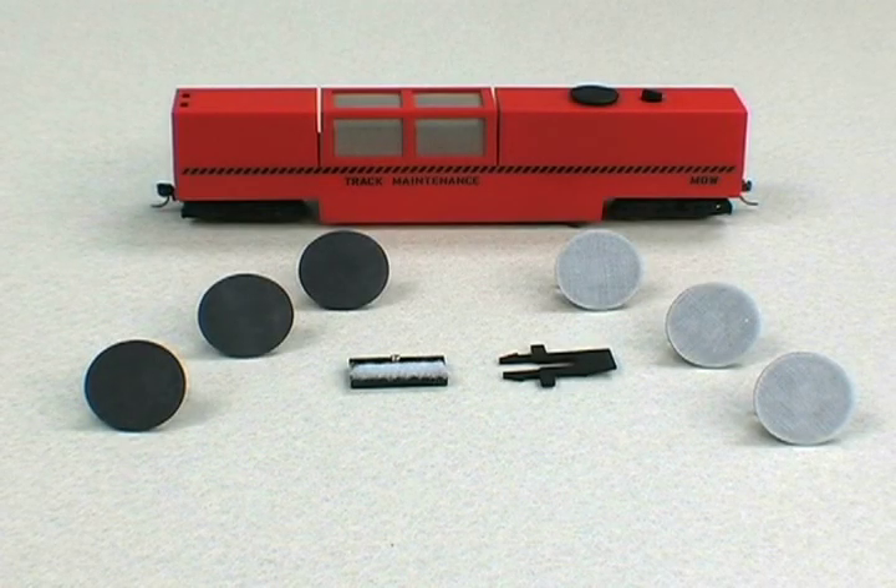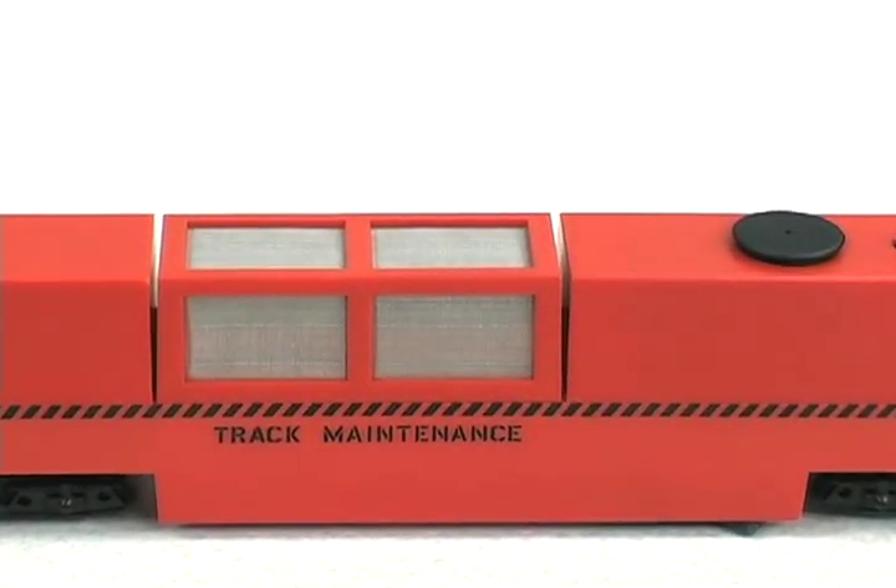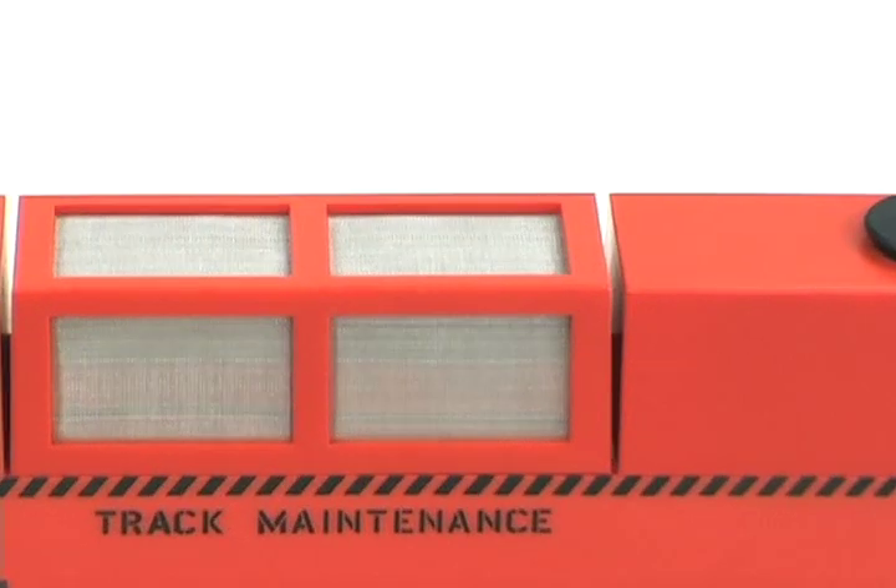Got dirty track? We have some good news for you. The Atlas HO track cleaning car is now available from a dealer near you. Keep watching and we'll show you some of the features of the car and how it works.